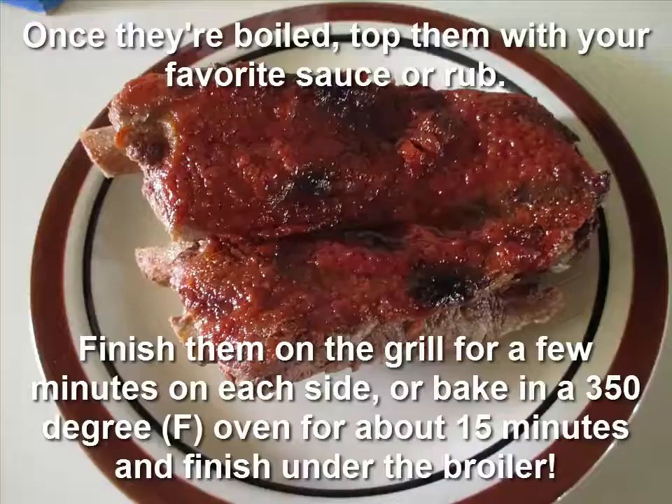Either finish them on the grill for a few minutes on each side, or throw them in a 350 degree Fahrenheit oven for about 15 minutes, or you can finish them under the broiler and enjoy.